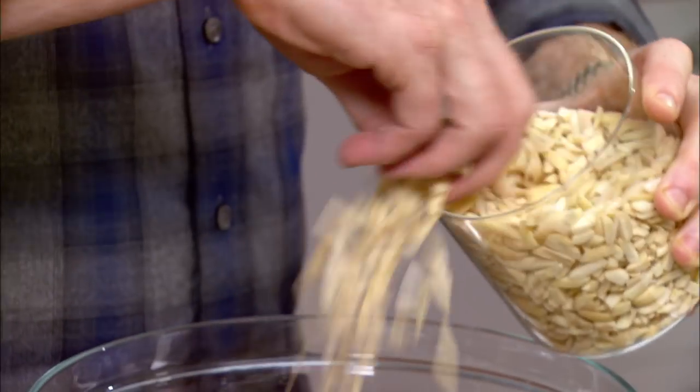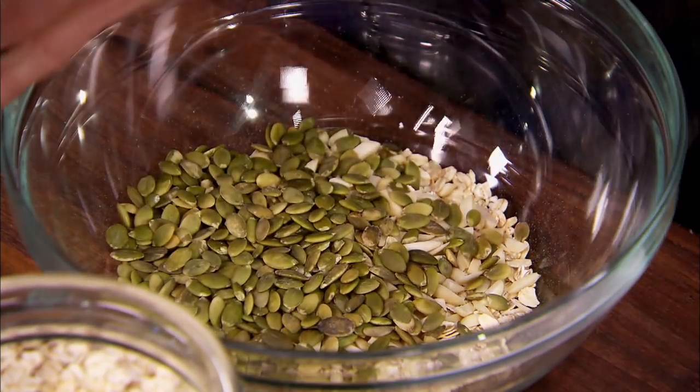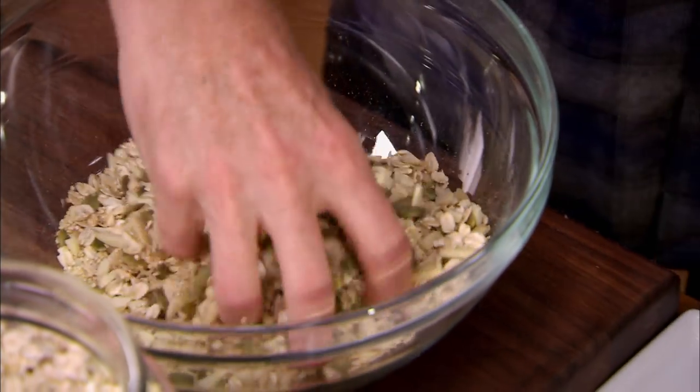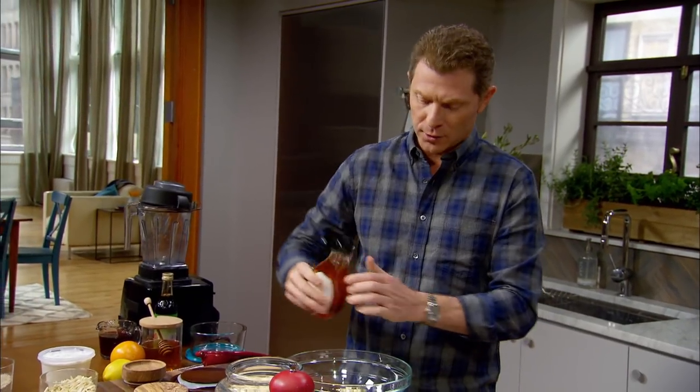So we have some oats, some almonds, some pumpkin seeds, and then some quinoa. This doesn't have to be exact — you just kind of take a handful of each one and mix them together. Maybe a tablespoon or two of agave, just for a little sweetness.